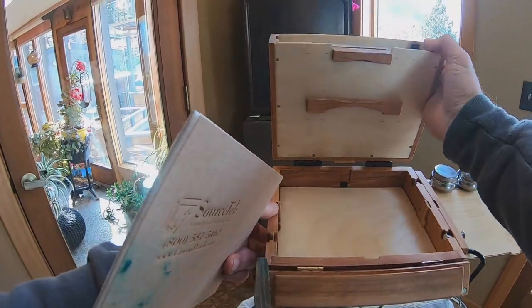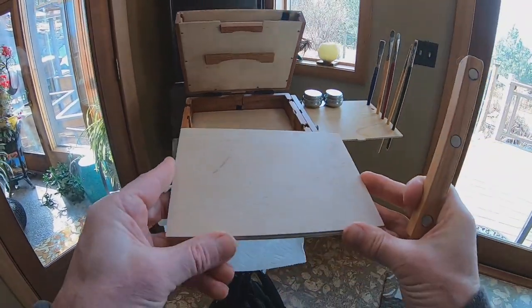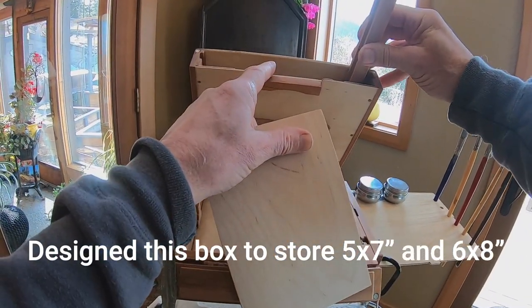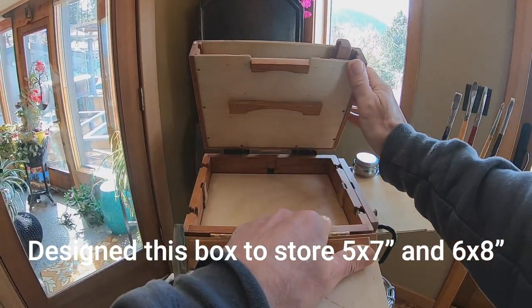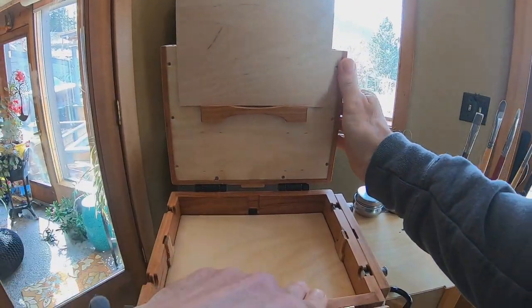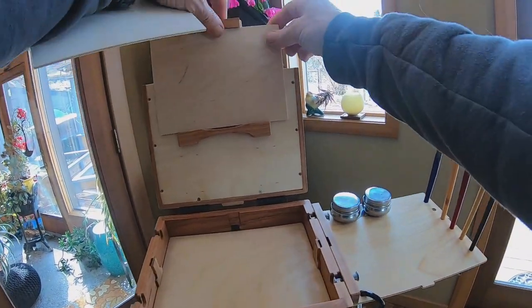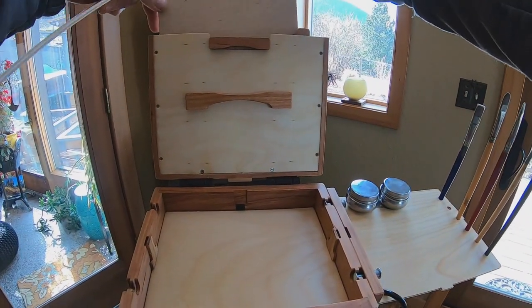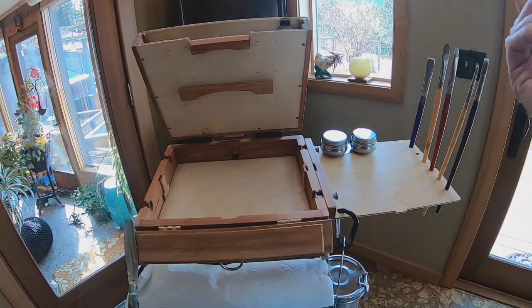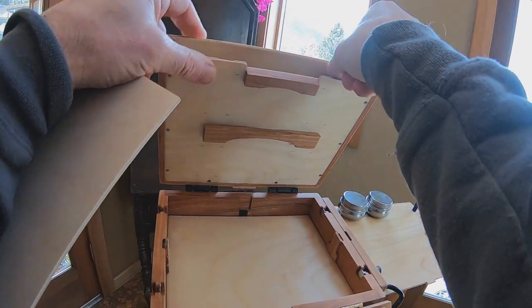Let me show you how the divider works. The divider is just a way of breaking up the panel storage so you can use smaller panels. I'm going to set this up for 5x7, which is a popular size. It's handy in some ways — it's also really easy to get inexpensive pre-made frames for 5x7, since it's a very common photo print size. So that would go in the divider and store down in the lid like that. When you want to get it out, you can tip the box and slide things around to make it easier.